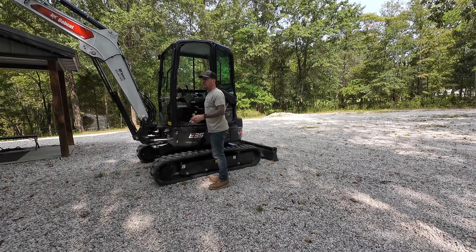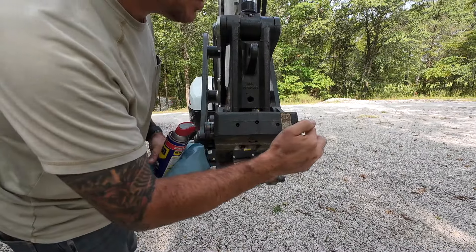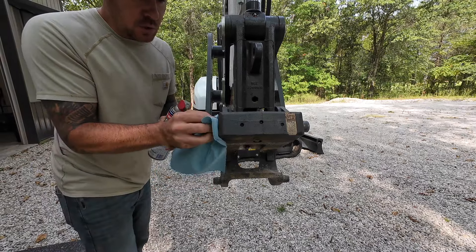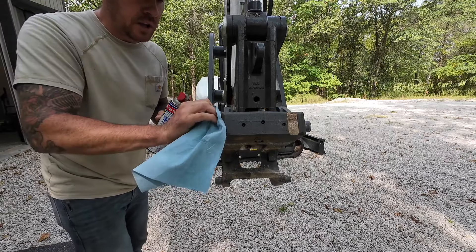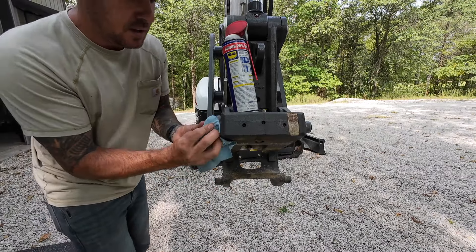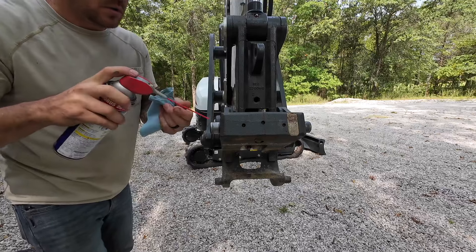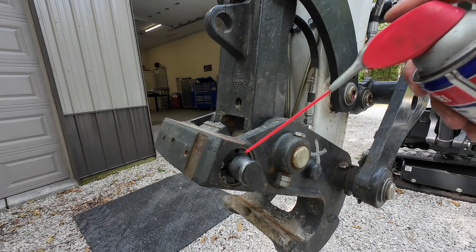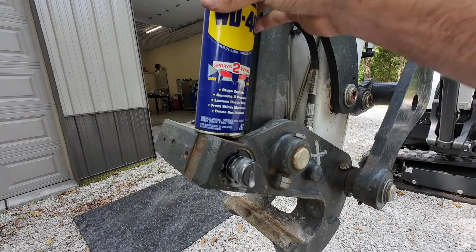Now for the pointer that they do not tell you about in the manual. The technician told me these little posts that pop out for the hydraulic coupler exchange — you want to make sure you clean those on a regular basis. Use WD-40 and spray it all over them, then cycle them in and out a couple times. This will help with the seals in there, keeping them lubricated, because these exchange pins are prone to leaking after a certain period of time — especially if they're not getting used very often.